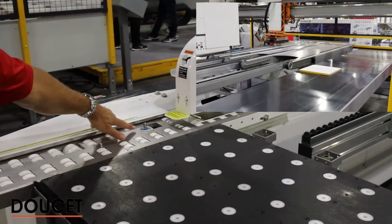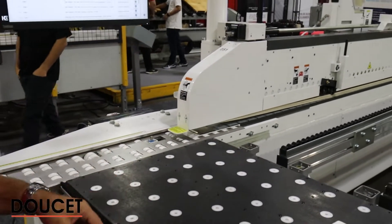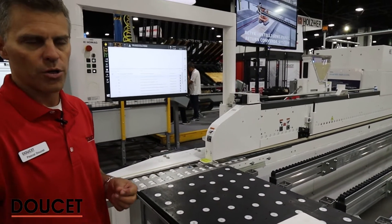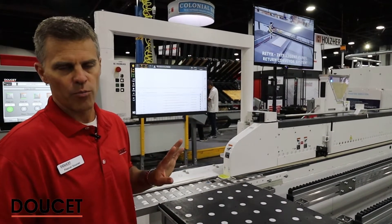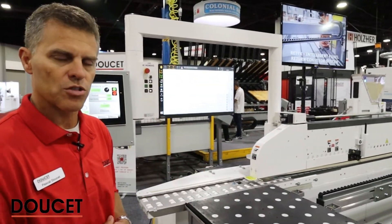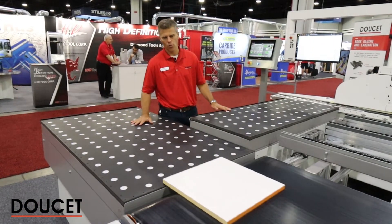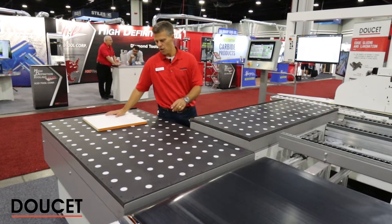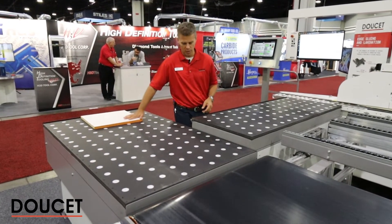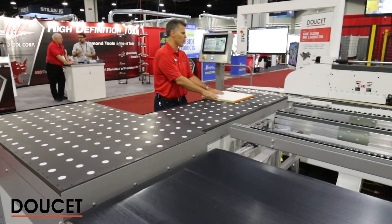On this bender, we have a stopper that goes up and down activated by air. When we install the RETEX, we also override that signal, because sometimes we may need a longer time to complete the motion the RETEX is requesting, so we override that signal in most systems. Another section of the RETEX system is the air table. Coming out from the belt, we receive the part on an air table that can lift up and down, making it easier for the operator to reintegrate the part into the bender.